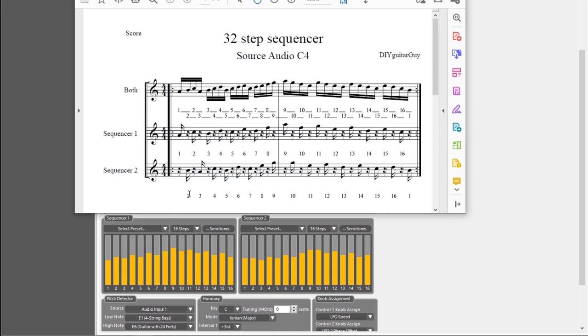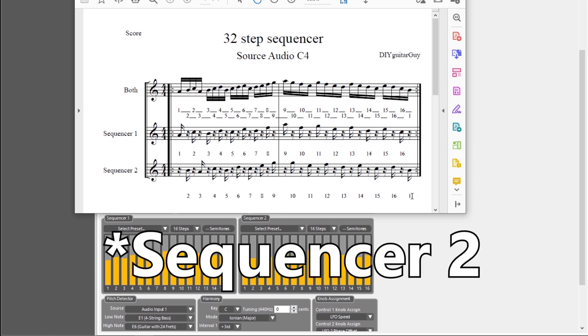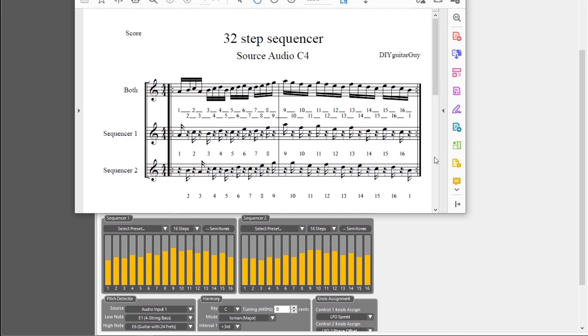So the second step is step 2 of Sequencer 2. Then we go back to Sequencer 1 for the third step, which is Sequencer 1 step 2. Then we go to Sequencer 2 for step 3, and so forth until we reach step 16. The last step in the complete sequence — and the last step in Sequencer 2 — is step 1 of Sequencer 1, set to B, which is two semitones, and then it repeats itself. That's one thing to keep in mind when you program this: Sequencer 2 doesn't start on step 1, but on step 2.